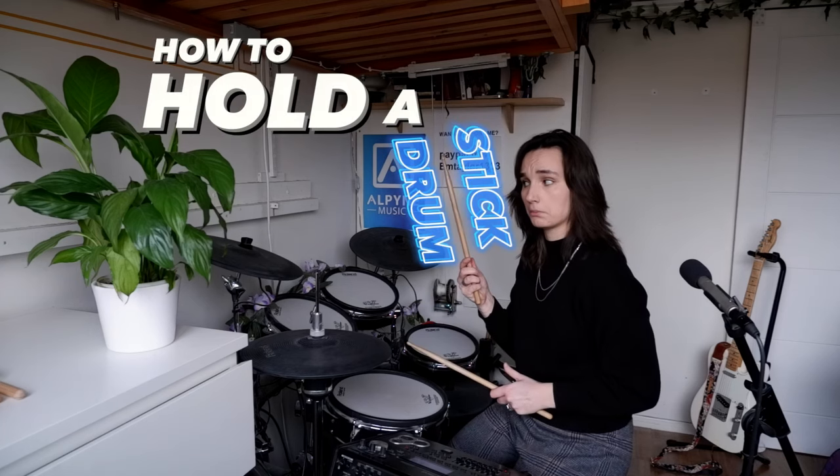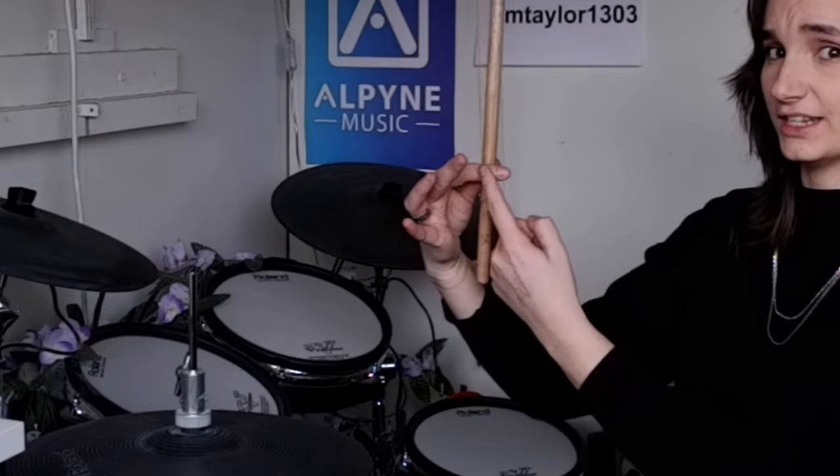How to hold a drumstick. If you're brand new to drumming, it's always a good idea to start straight out the gate with good habits. The first and most important thing to note is the grip comes not from your entire hand — you're not gripping on for dear life — but from your thumb and your index finger. You want it to sit around the top crease of your index finger.